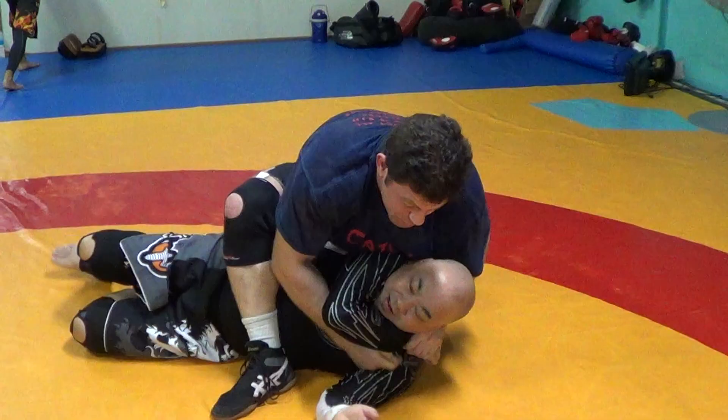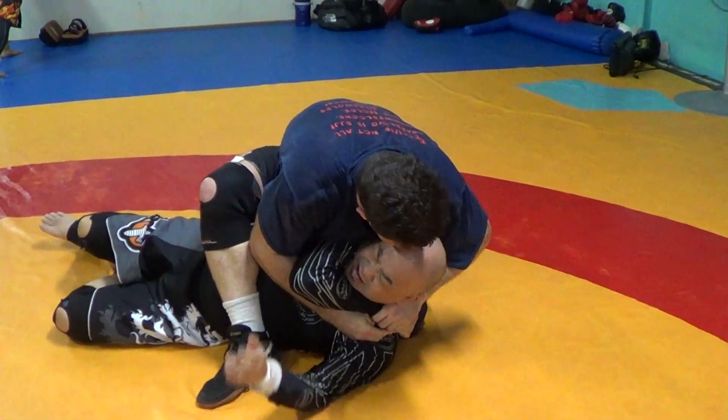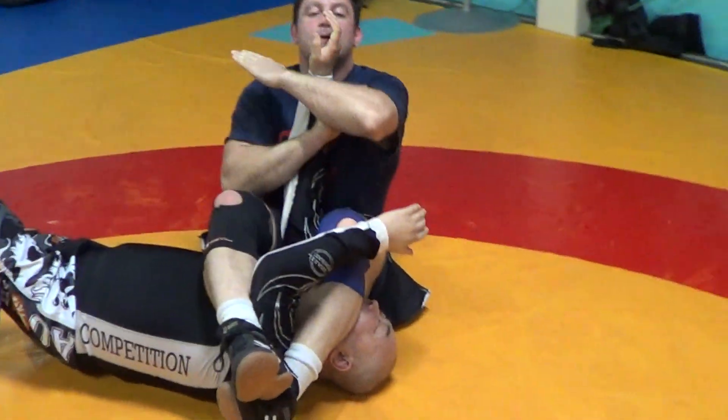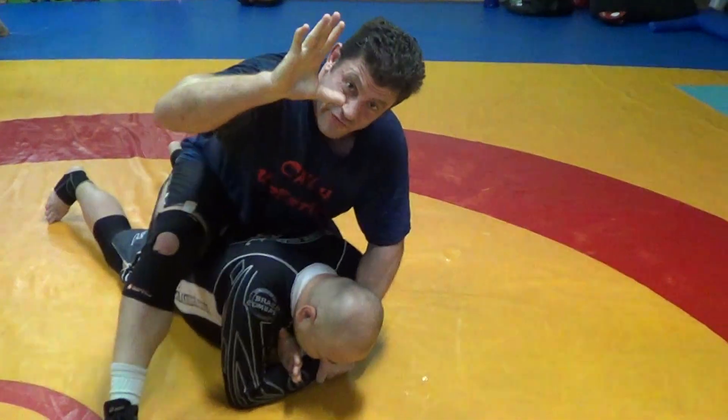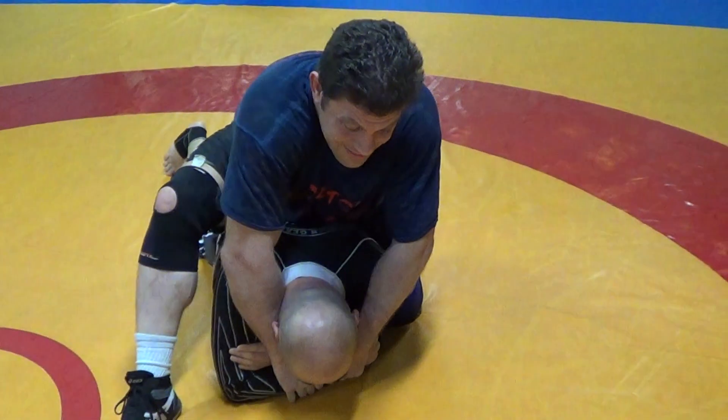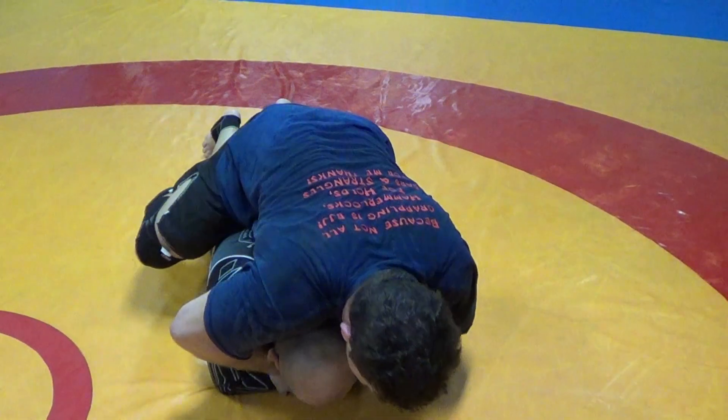Maybe there's a tap there. But if he's a tough guy, I slip out here and make my jujiquitana. Put my thumb on the inside of the gift-wrapped wrist — his wrist — I'm gonna get this in here, and then I'm gonna help pull that into his throat.